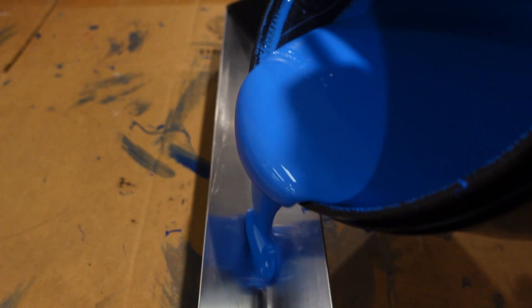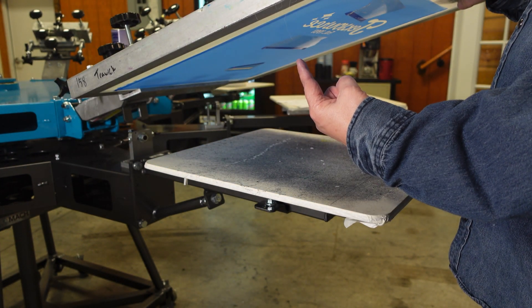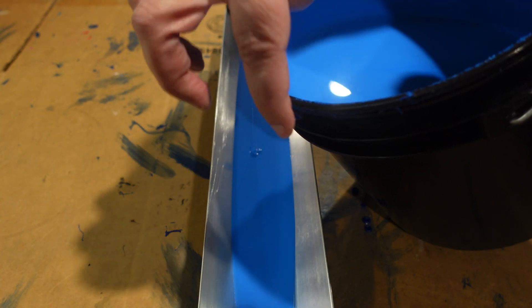We're going to start with coating the screens. Remember, the screen has a print side that touches the garment or substrate and a squeegee side. I'm using TexBlue Emulsion because it is reliable, flexible, and very forgiving.